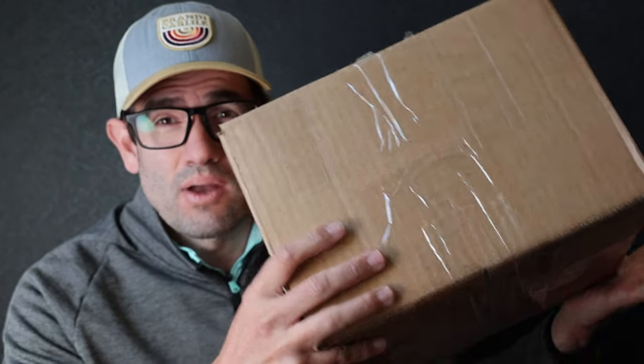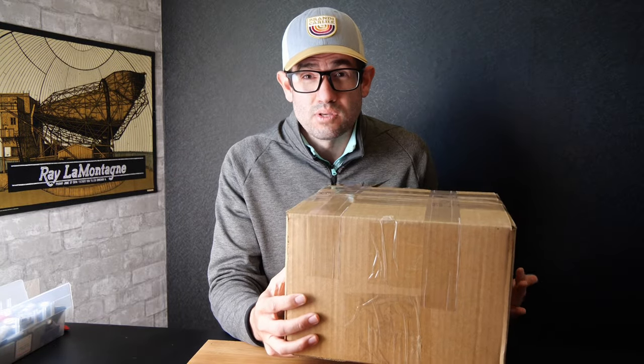Welcome back camera fans. Today we've got a really cool box of 25 point-and-shoot digital cameras, all untested. We're gonna go through this box, pull them out, test them, see what's working, what's not, and hopefully we can hit the target of $500 in value in this box. Let's get right to it.